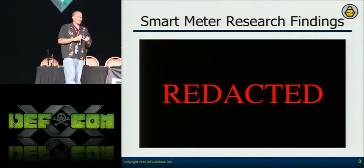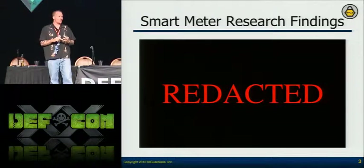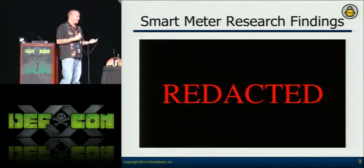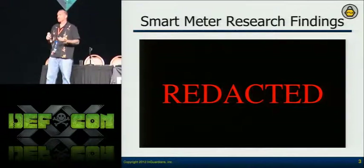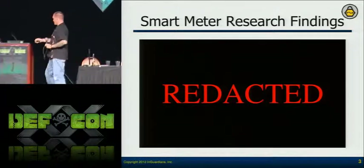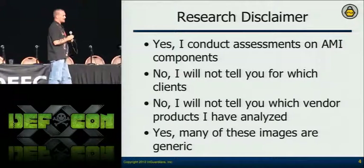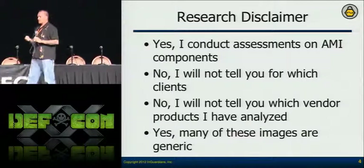I gave the presentation out two weeks before doing it, and the code about a month before. I actually got vendors responding with code updates and requests for modifications to the slide deck for accuracy. But one company didn't feel comfortable moving forward, wanted to speak with us more, so we pulled out.